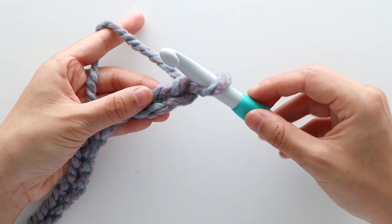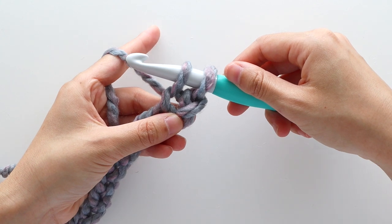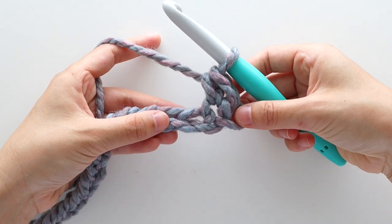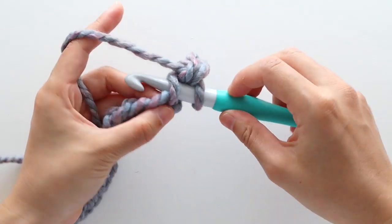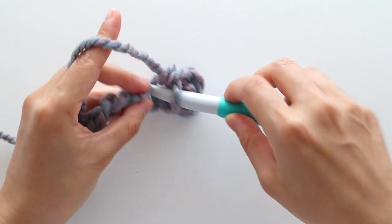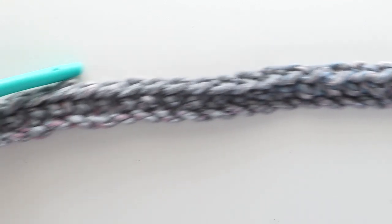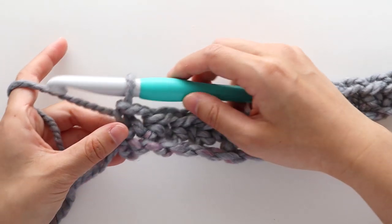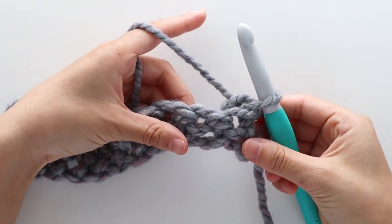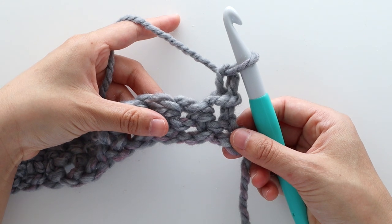Once you have 30 chains, we're going to single crochet in the second chain from the hook. To single crochet, insert your hook into the chain, yarn over and pull up a loop. You should have 2 loops on your hook. Yarn over and pull through 2. Single crochet in each chain until the end of the row. You should have 29 stitches in total. When you're at the end of the row, turn your work. To start row 2, chain 1. Throughout this pattern the turning chain of chain 1 does not count as a stitch.